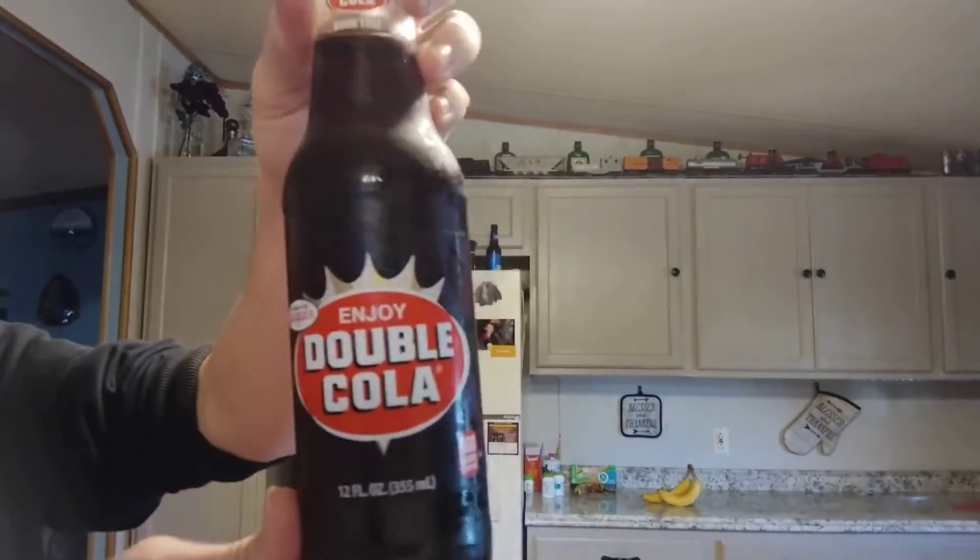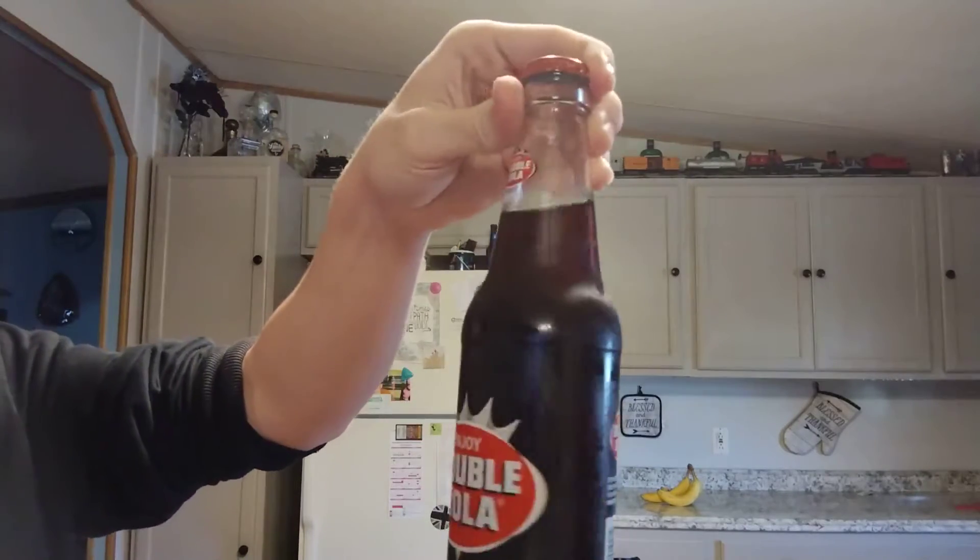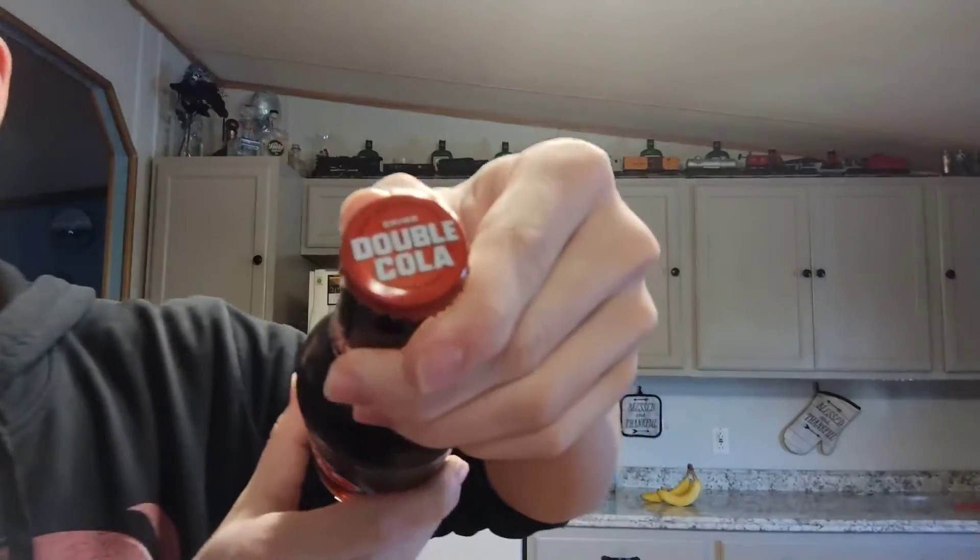I'll show you guys the bottle. Looks nice I guess. There's the cola. Not big on cola. That's what the cap looks like. Nice. Yeah, 1933.